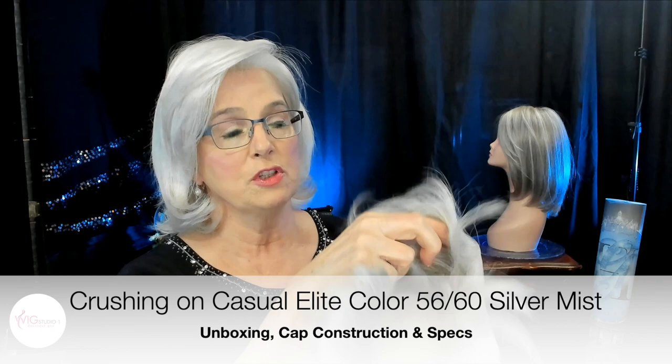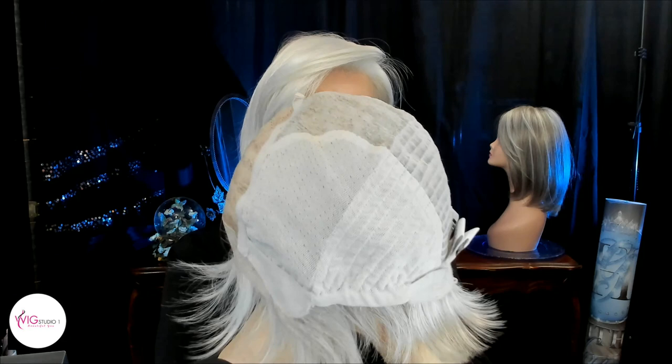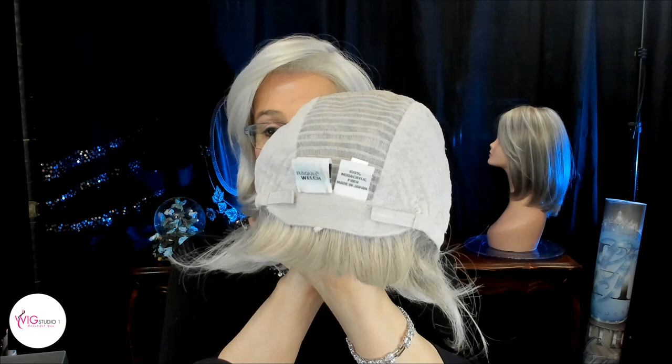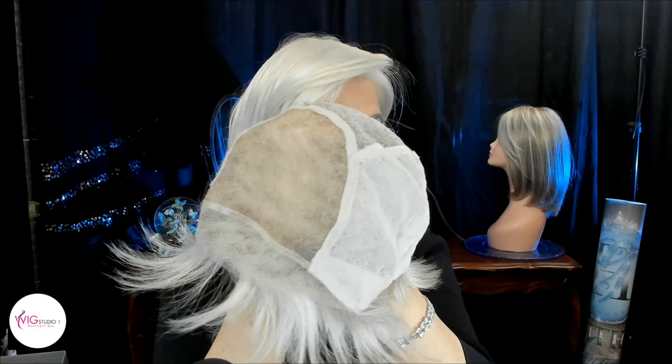Personally I prefer the Velcro to the bra strap type adjusters. Nice and stretchy — this top I might even be able to get away with, because average is usually snug on me. This is a 100% hand-tied base with, as I've already said, that monofilament top and the temple-to-temple lace front. With a hand-tied cap you're not seeing any wefting when the wind blows, so you don't have to worry about any of that. Just beautifully, beautifully made.